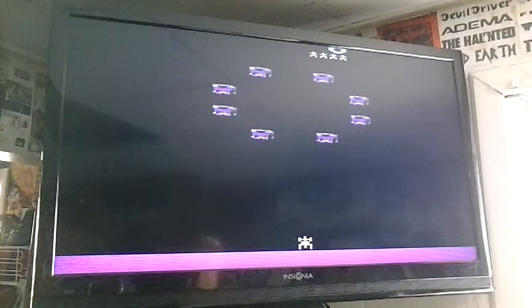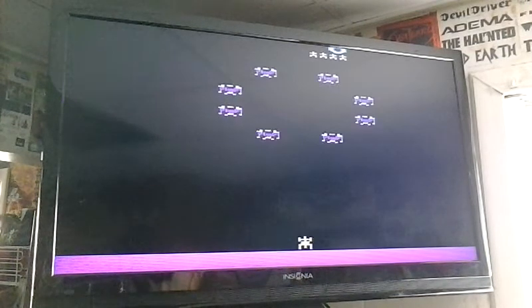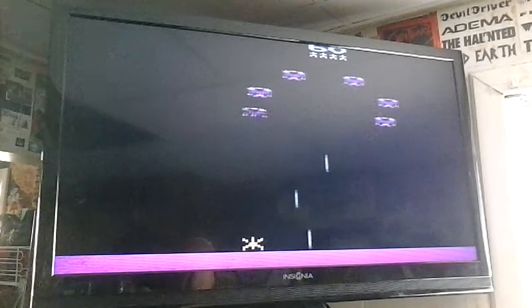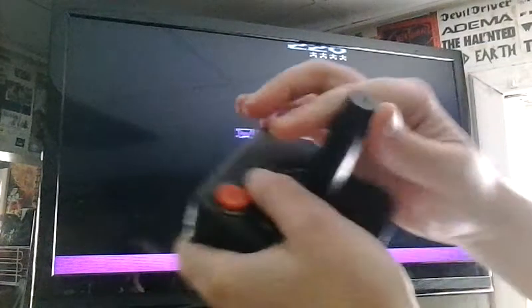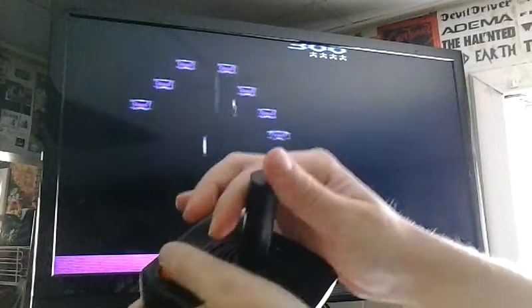I'm going to start playing here. We'll start with two waves of smaller birds, and they're faster. The joystick control works great. If you push down on your joystick, you've got the force field by just pushing down on your joystick.